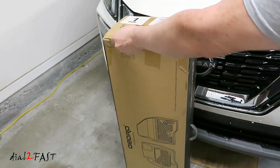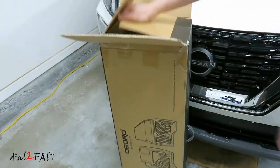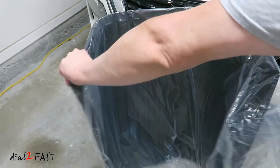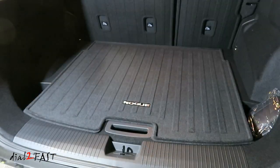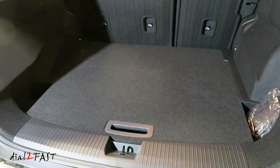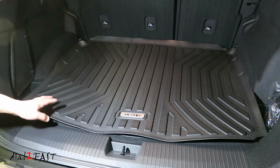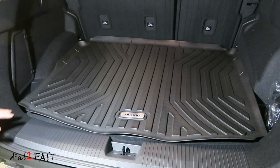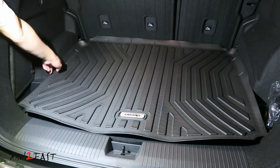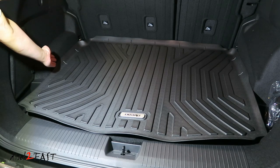In this box is a mat for the trunk. Here's the carpeted mat for the trunk — just lifts up, I'm going to remove this. Here's a look at the all-weather mat installed. Now it's a little wavy, but after a couple of days it will settle down and straighten out. One thing nice about this mat is that it extends all the way to the side and the end, so this definitely gives you more protection than the original factory mats.